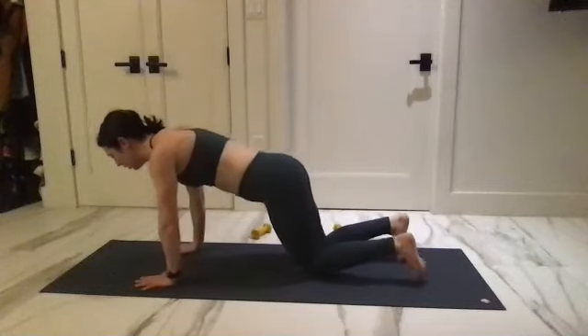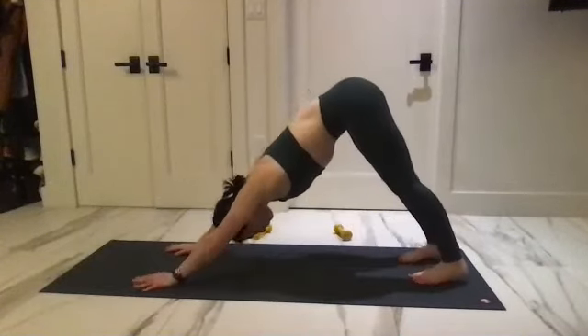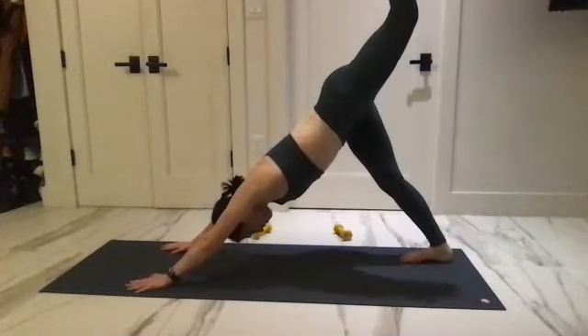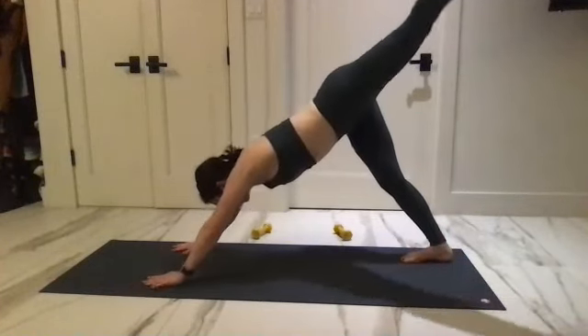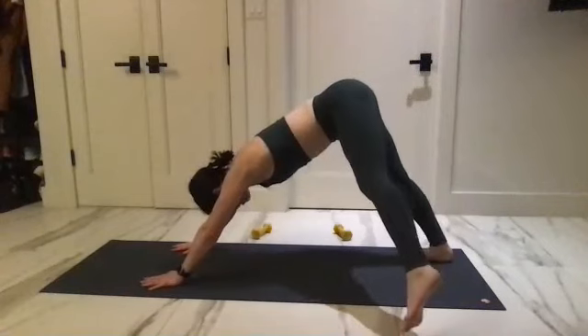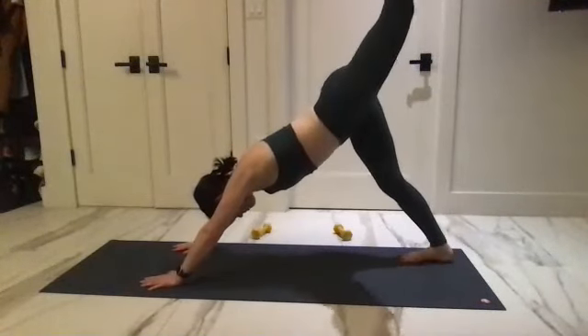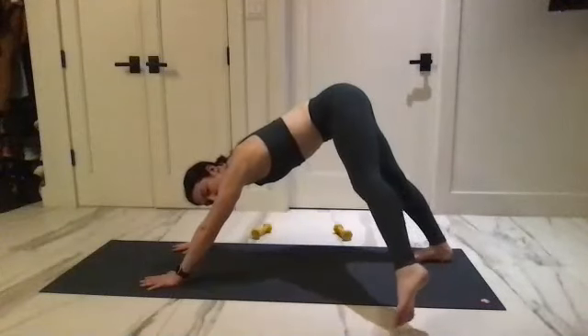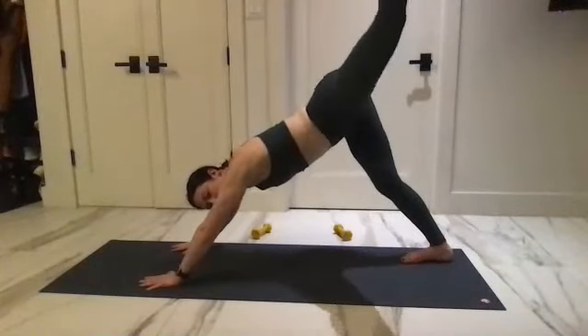Press into the hands, lift yourself back up, taking the left leg high. Reach around like a rainbow — tapping it down, lift it high to go back up. And around, tap, nice and slow, lift it back up.